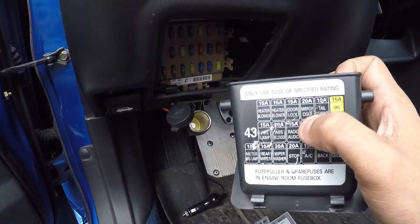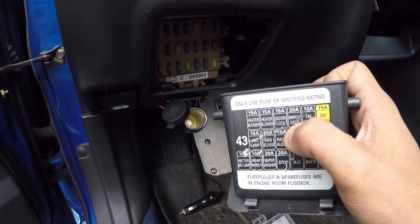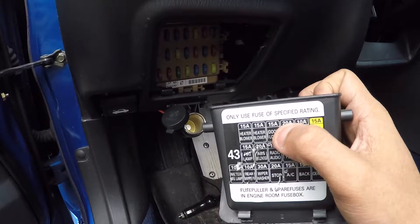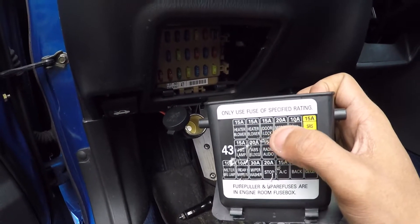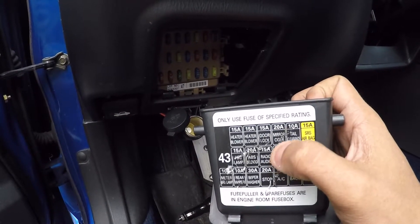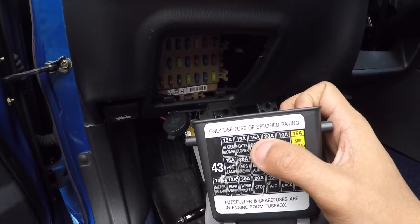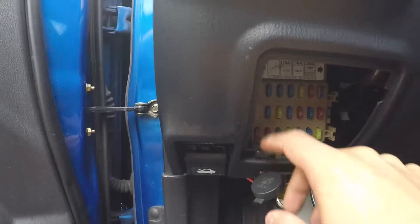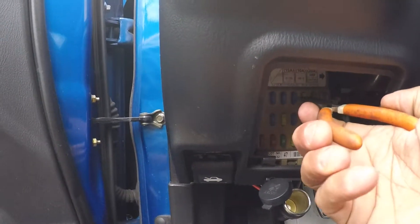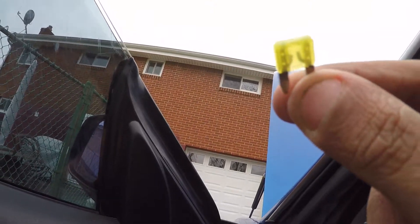On the back of the fuse box cover, it shows all your fuses and what they do, and it also gives you a rating. If I go to the fourth one over, it says 'mirror and cigar,' which means it controls both of those circuits, and it is a 20-amp rated fuse. It's very important to make sure you're using the correct fuse for the circuit. If you use a lower rating, it's just going to blow, and if you use a higher rating, it's easy to overload the wires and you could cause a fire or short something out. So I pull the fourth fuse in the top row — it is a 20-amp fuse — and you can see that it is blown.